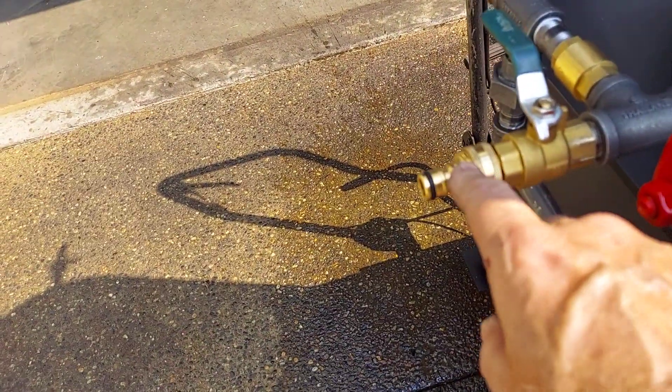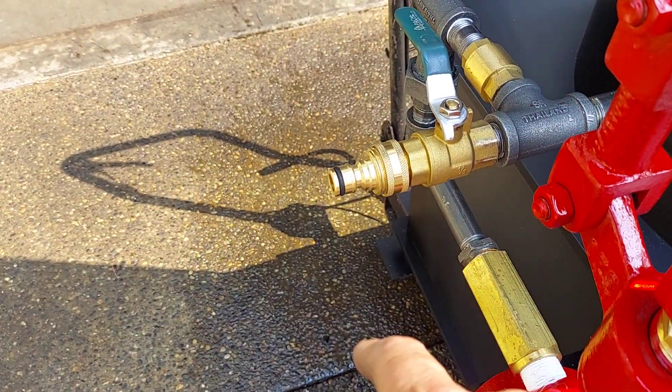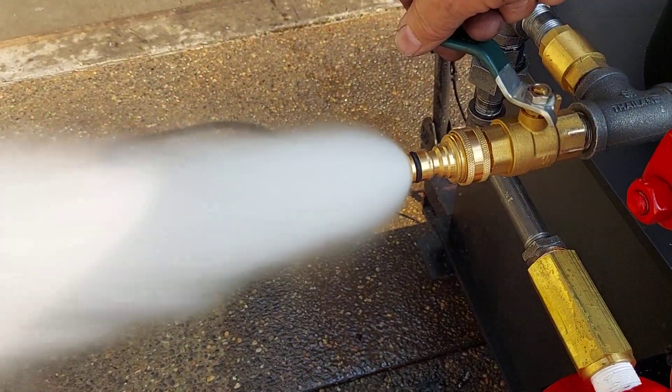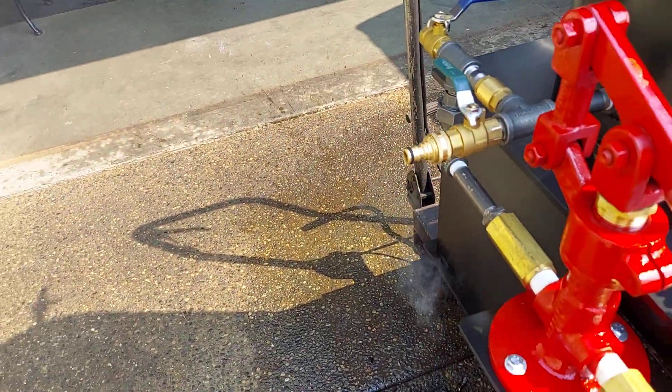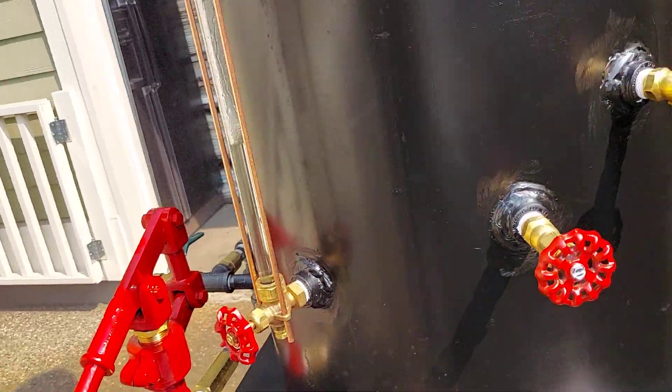This is a quick disconnect for a hose for filling it — brass. And then that's a blowdown valve as well. Beautiful water sight glass, Tricox.